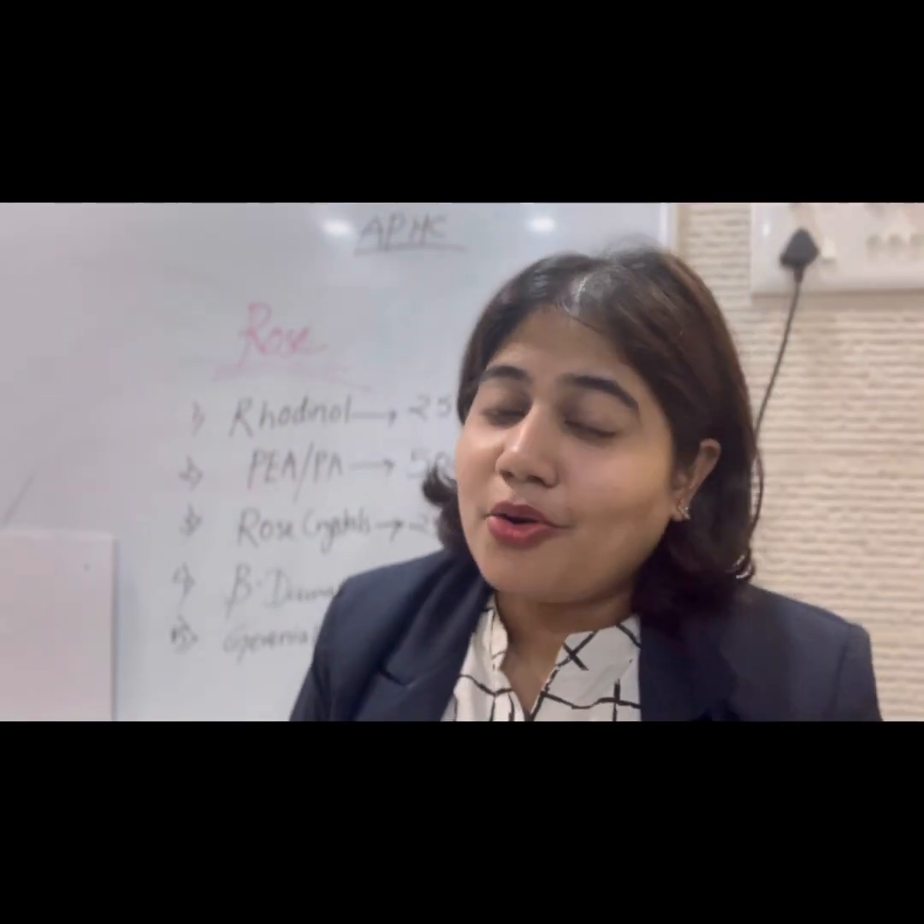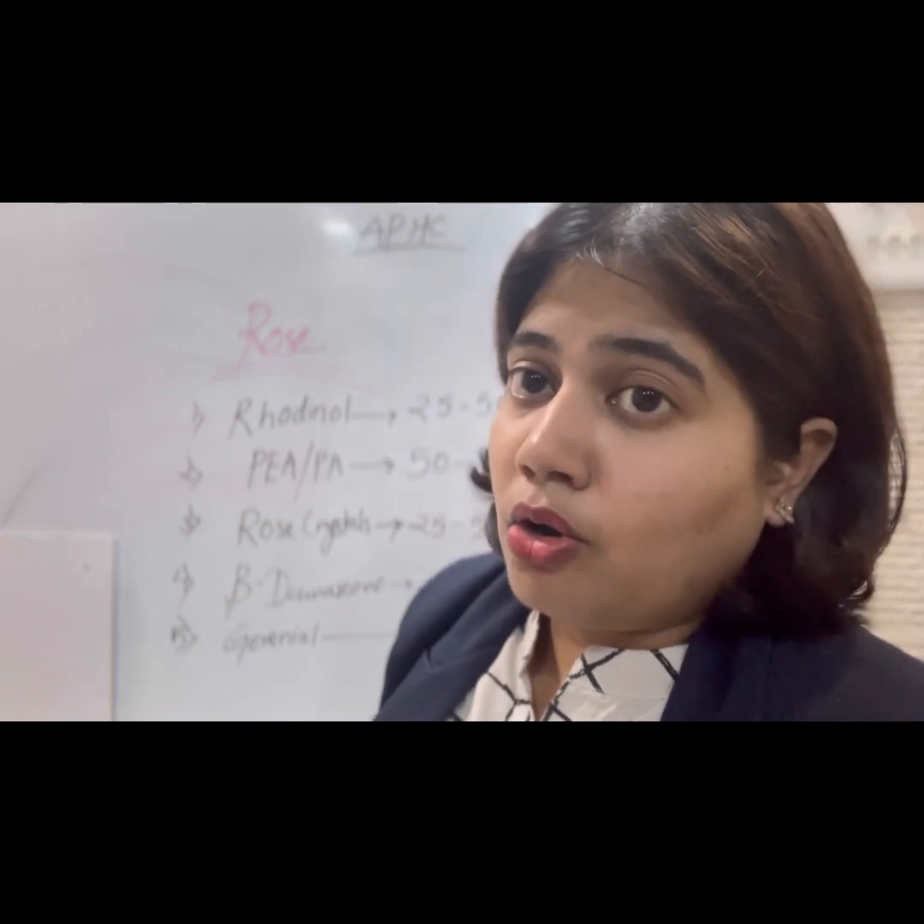Hello everyone, welcome back to the Apoorva Herbal Cosmetic YouTube channel. I am Dr. Pooja Patel. Today we are going to see a new accord or blend which you can use for making an attar, or if you want to make a deodorant or perfume, using a solvent of DEP or DOP, or using alcohol or a potting mist mixture.